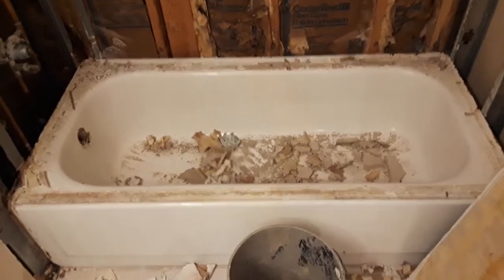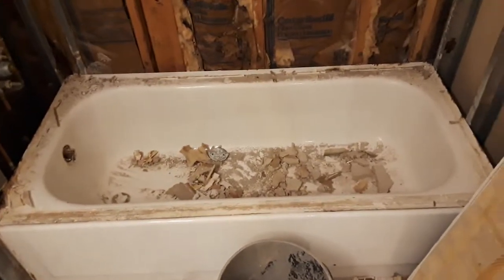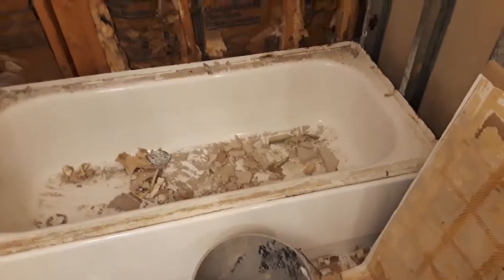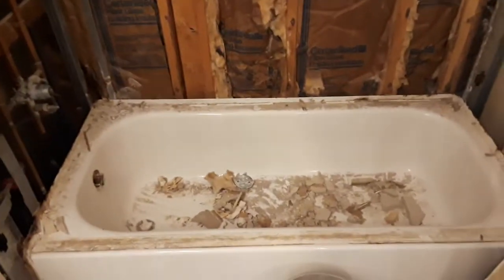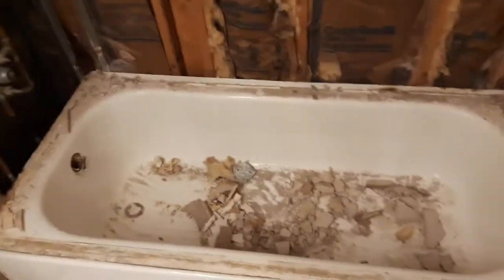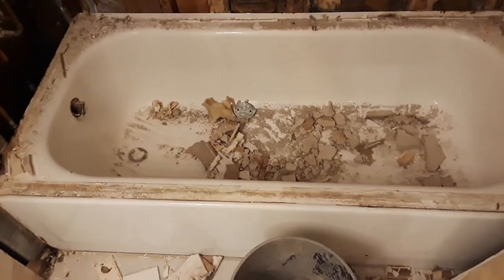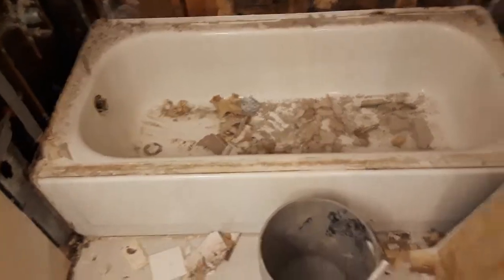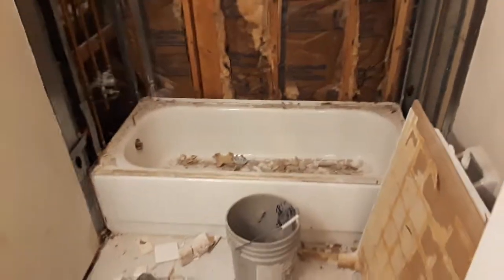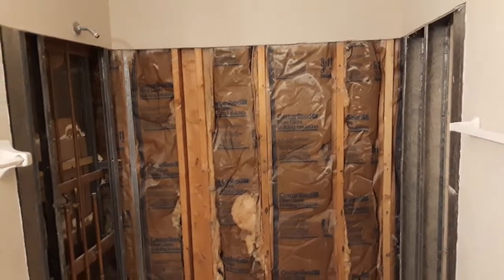It looks like I'm going to have to cut the tub in half to get it out, because I'm not sure how it's mounted. I've pulled on it a few times and it's not moving — I don't know if they adhered it to the floor, the metal studs, or the wooden studs. So instead of wrenching my back trying to jerk it out, I'm just going to get the cutting wheel on the angle grinder and cut it in a couple of pieces.